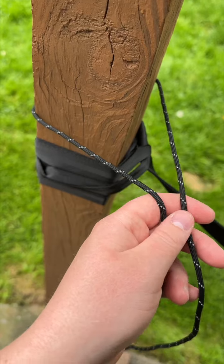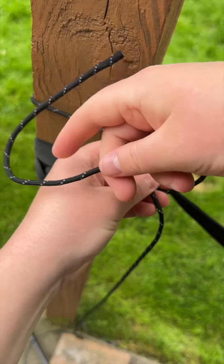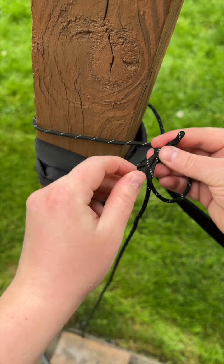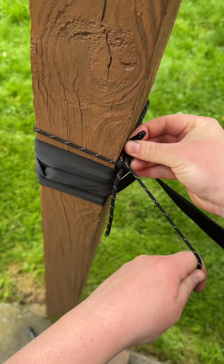To use the Bugnet and Rainfly, you will want to create a ridge line using a slip knot. Wrap cordage around the tree, then use your working end to do a cross and turn over to the ridge line side. With the tailed end, go around the bottom and form a bite and put it through a loop and pull it tight.